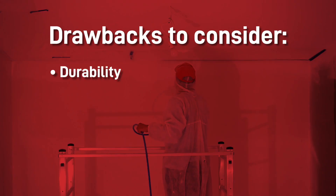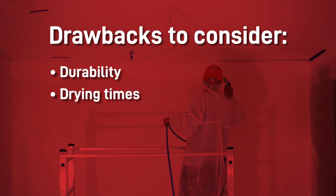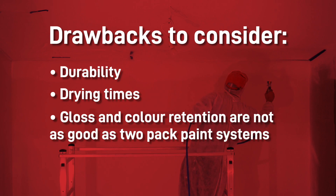One-pack paints do have some drawbacks to consider. Durability: they're not resistant to chemicals or abrasion and they're less durable than two-pack alternatives. Drying times: alkyd paints take a long time to dry, and you'll need an extra heating source to speed things up in cold weather. Their gloss and colour retention are also not as good as two-pack paint systems.